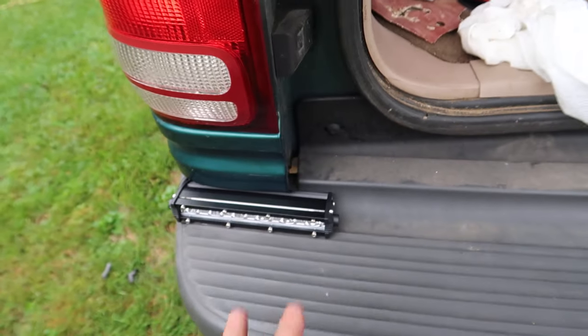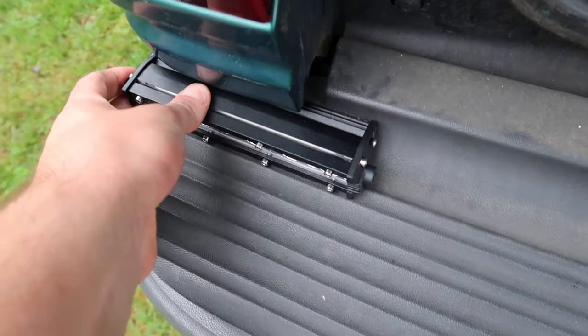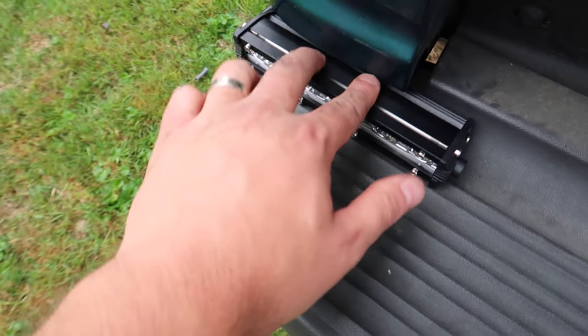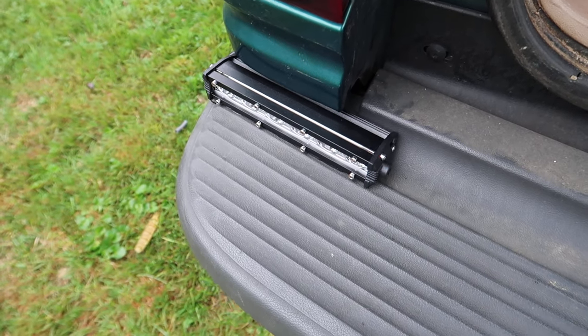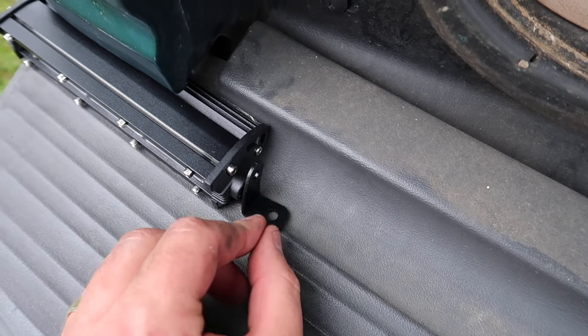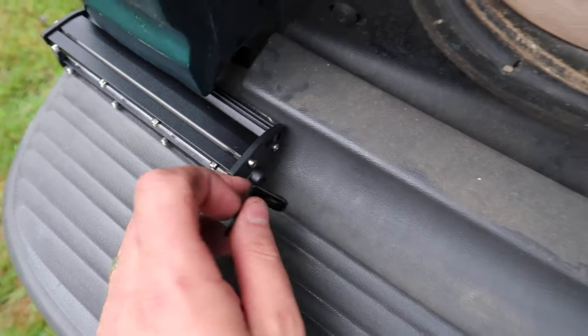It looks good. We mounted this with nanotape. You can use the brackets, but nanotape — depending on your application — will not go anywhere. Because we have it pinned in here, it's not going to go anywhere with our nanotape. That was an easier way for us to do it. For the bracket, it's simple: you just drill a hole in and mount it like this — drill a hole down in, bolt it up, bolt this right into the side, and you're good to go.